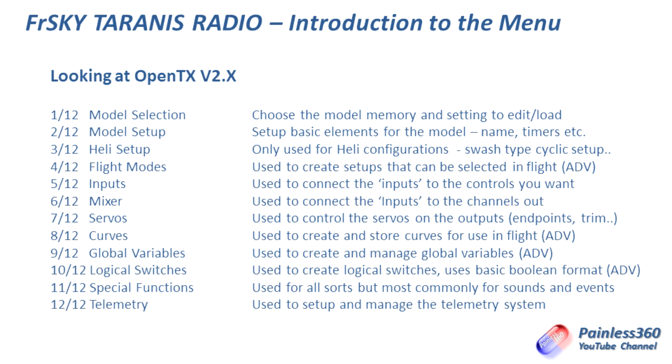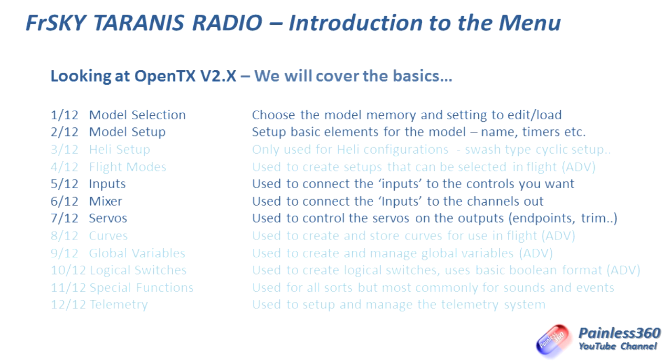Now that looks like a big list, but actually all you really need to be concerned about are highlighted items one, two, five, six, and seven — model selection, model setup, setting the inputs, setting the outputs via the mixer, and a quick look at the servos page for endpoints and trim. If you only play with those four or five areas, you'll be able to set up and change what happens with your model.